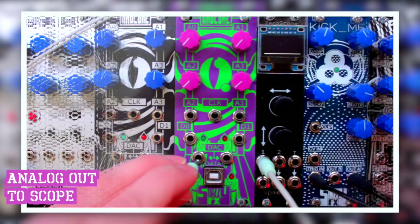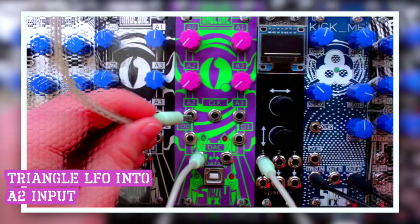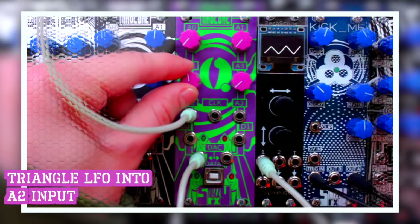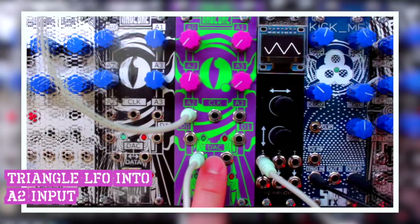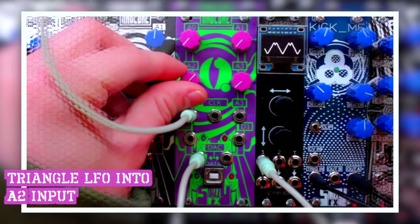I plug the digital analog converter output into the oscilloscope and feed a triangle wave LFO into the analog 2 input. When I dial up the attenuator we can see that the triangle wave LFO is fed out of the digital analog converter output, and if I dial it up even more we can see that wave folding occurs.